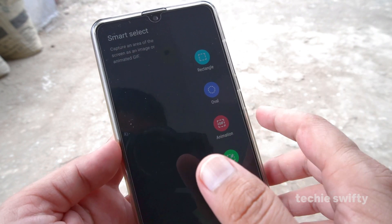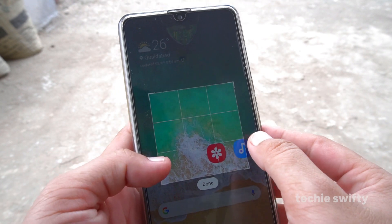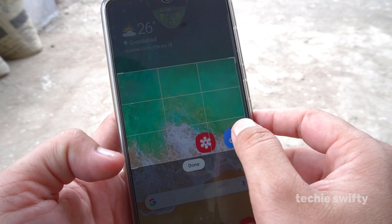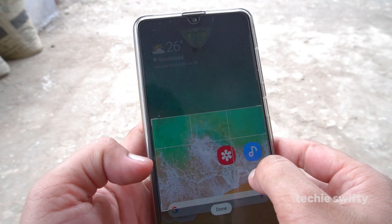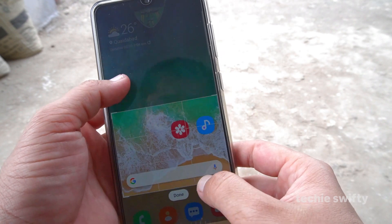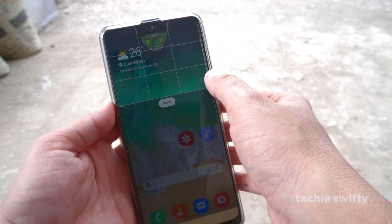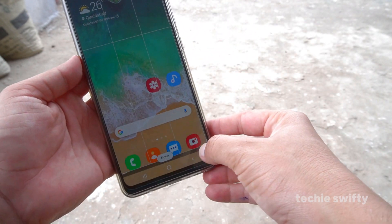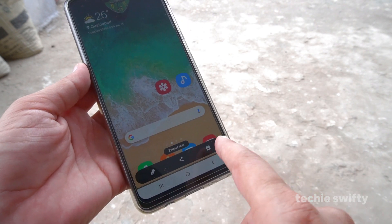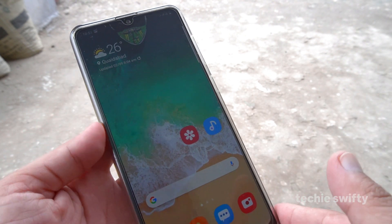On the smart select you have different options: rectangle, oval, animation, and pin to screen. So suppose I want to take a screenshot of the home — I will select this option and it will provide you a selection area. If you want to select a specific area, drag to select it. If you want to capture the whole screen, just make the selection bigger, then press the done button. It will give you the options to save, share, and edit, and then you save it.